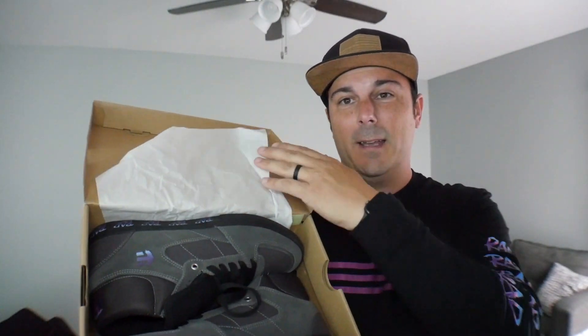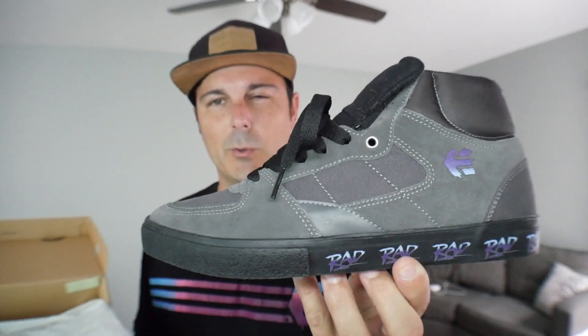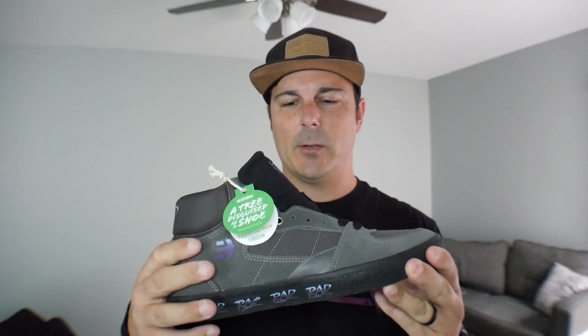The unboxing experience is pretty familiar — just open the box, pull the paper down, and you've got the new black ones. It's the same materials as the originals. I already laced it up just to see what I feel, and the colorway is identical to the shirt I'm wearing. Etnies is part of an organization that plants trees for every pair of shoes purchased — they've planted over 2 million trees, and that's what the tag on the shoe is all about.